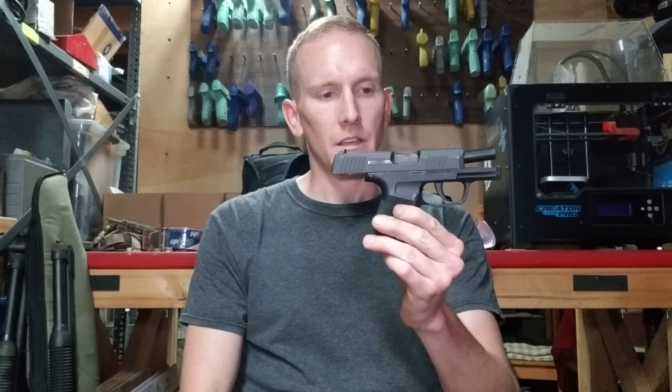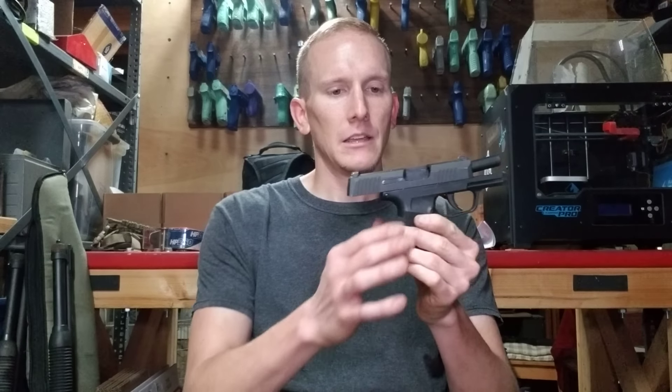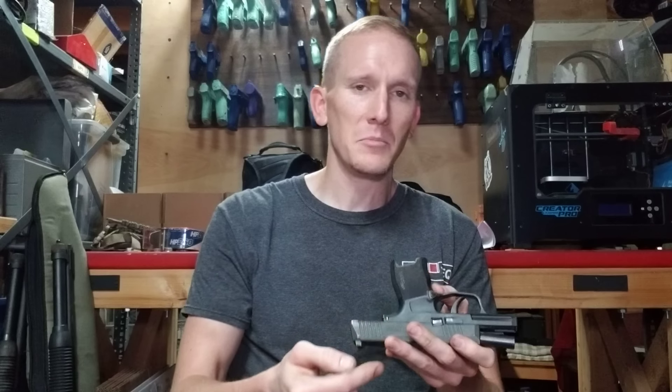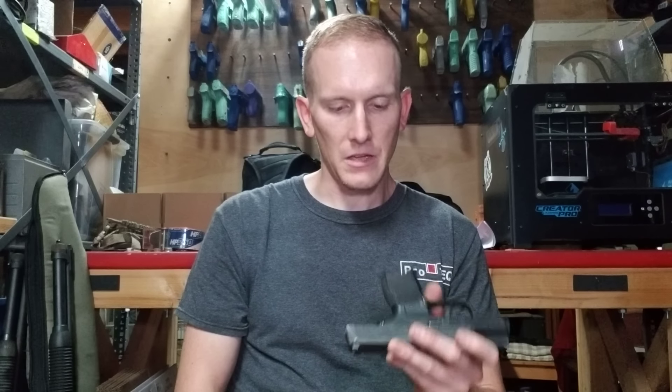This is, for all intents and purposes, one of the best, if not the best, option on the market right now for a micro-size concealed carry pistol. Regarding safety, one user asked about the striker — the rear end of the striker. First it was a striker tip; the Military Arms Channel guy had an issue with a striker tip. Now it's the rear of the striker — a piece broke off on the backside of the striker.